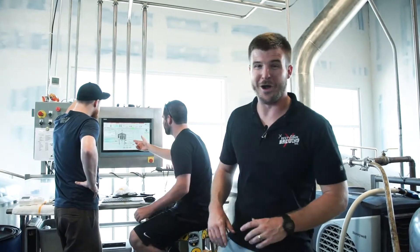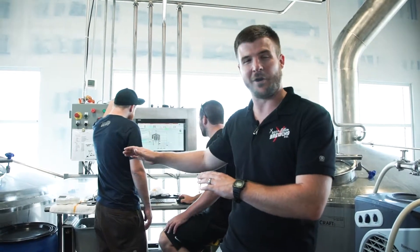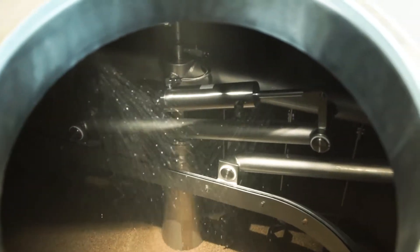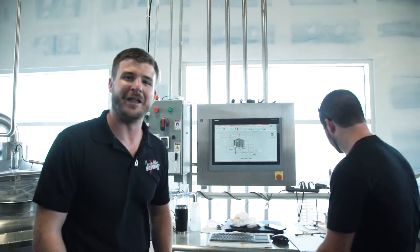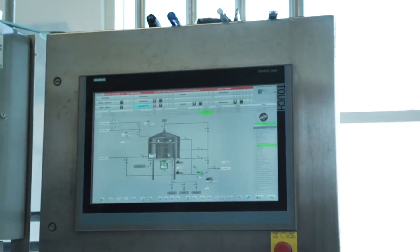So this is where the process begins. Over here is our mash tun. We're going to use the mash tun to mix hot water and grain together to form a mush that we will eventually extract all the sugar we need to make the beer. Our brew house can brew 60 barrels of beer at a time — that's roughly 2,000 gallons — and we can run up to about six brews through in a 24-hour period.